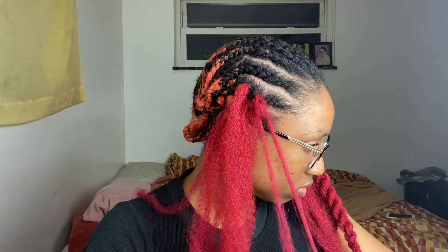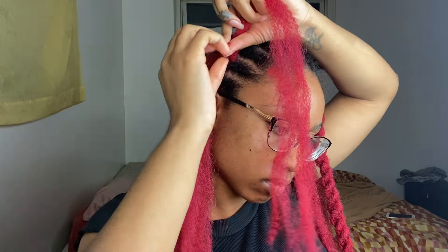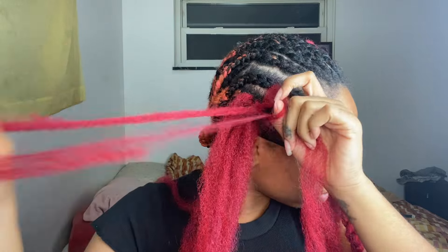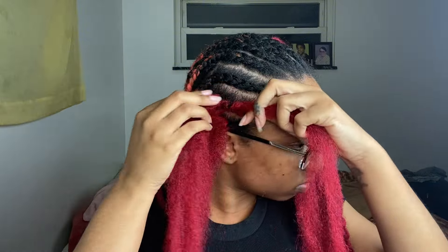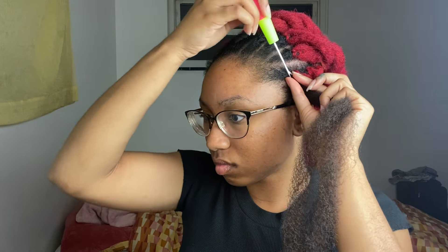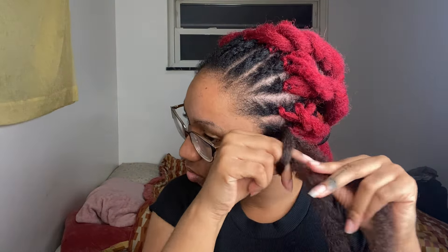Now I'm adding a more natural hair color to the front of my hair. Again, you want to use smaller strands of hair in the front so that it's not too thick and it has a more natural look to it.